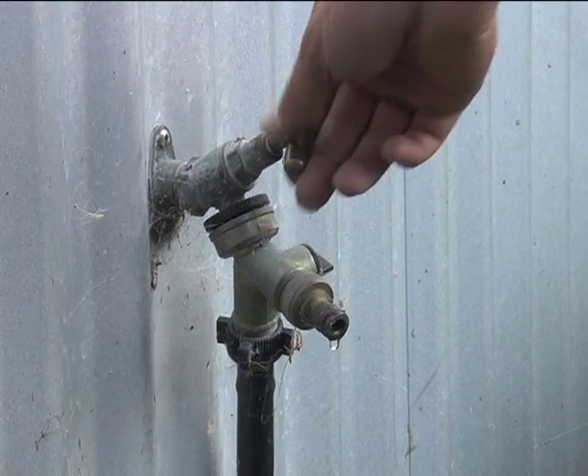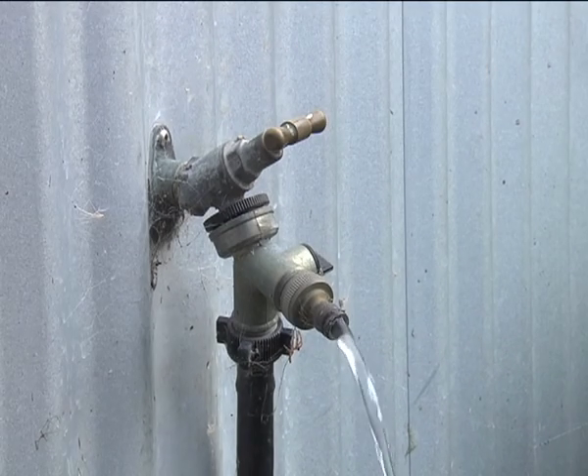Once you have turned off your toby, you want to go to your outside tap and turn that on so it lets all the water drain out of your pipes in your house.